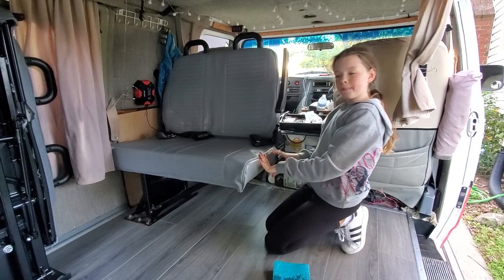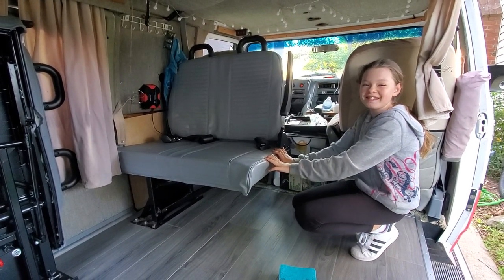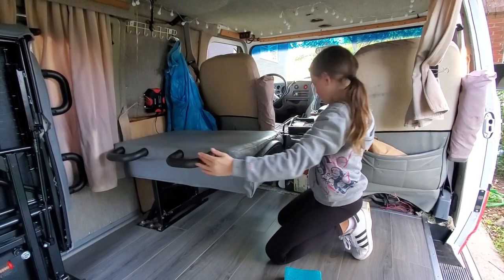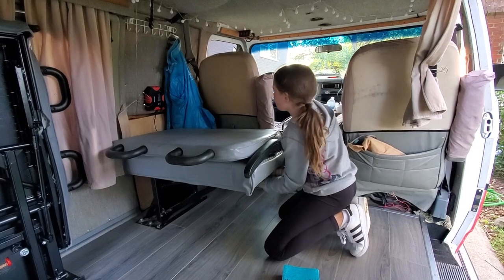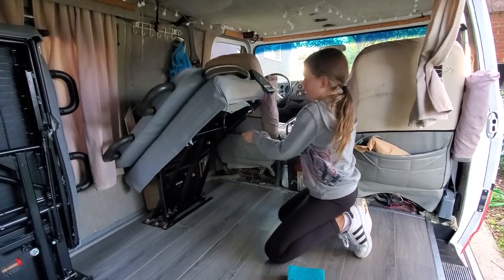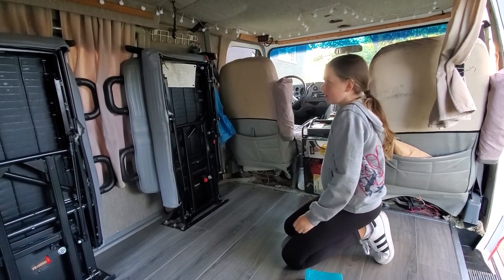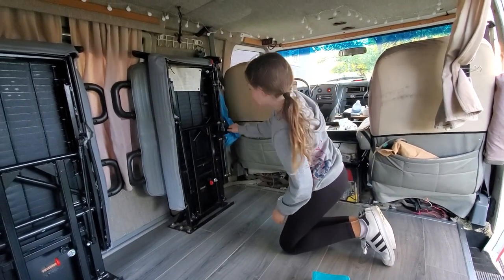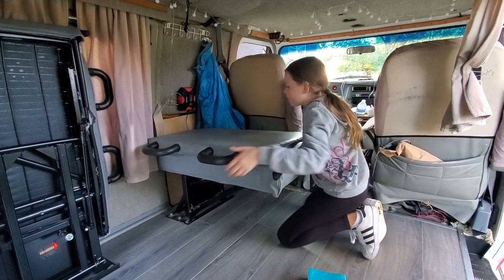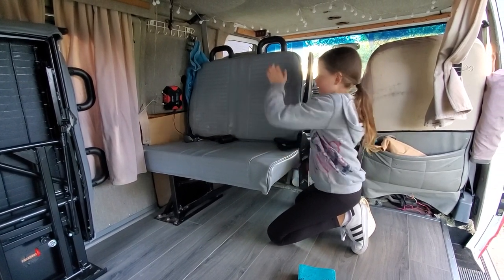This is how easy it is, even for a young person, to raise and lower these seats. This is what I'm really excited about. Look at that — pretty radical. And then you just pull that and do that to get it down, then push that cap and pull that off. And that is how it is done.